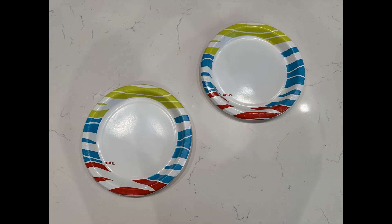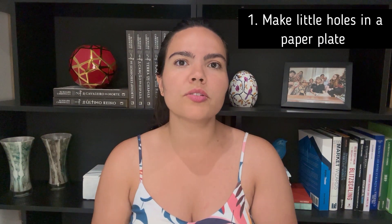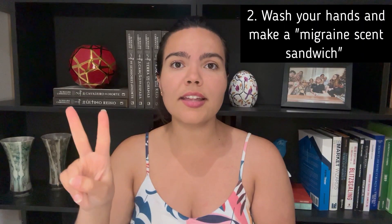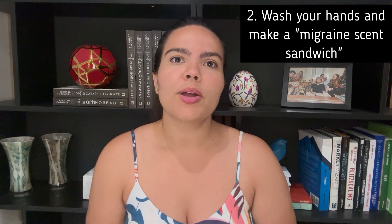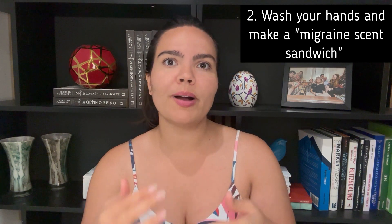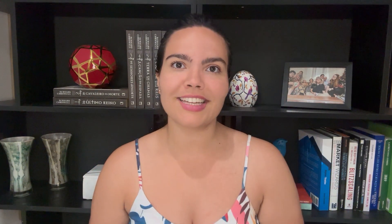What you want to do first is to buy a couple of paper plates or bowls like this. In one of them you should cut small holes on one side like this. Second, don't forget to wash your hands with unscented soap, and we'll then make a little migrant scent sandwich by putting the paper plate with the holes on top, followed by the scent, and a regular paper plate on the bottom like this.